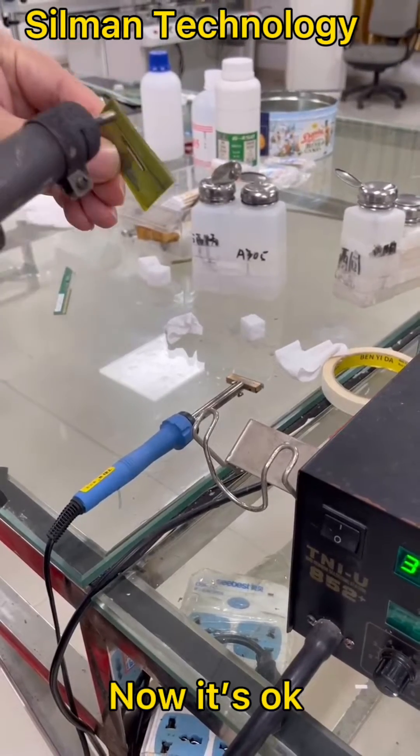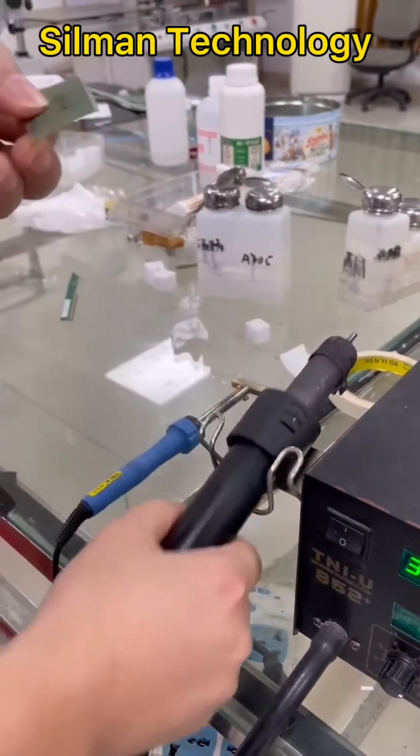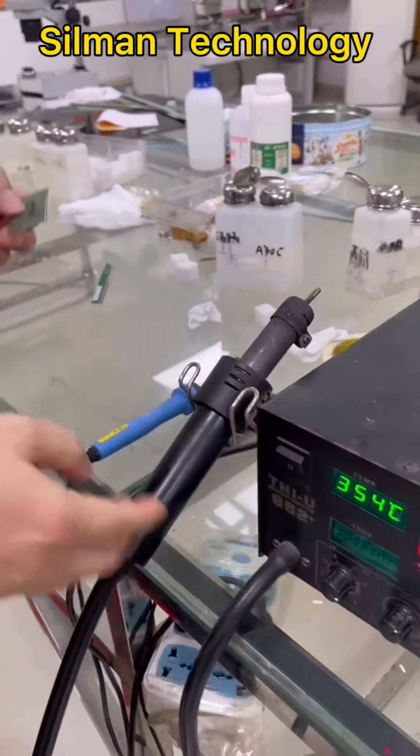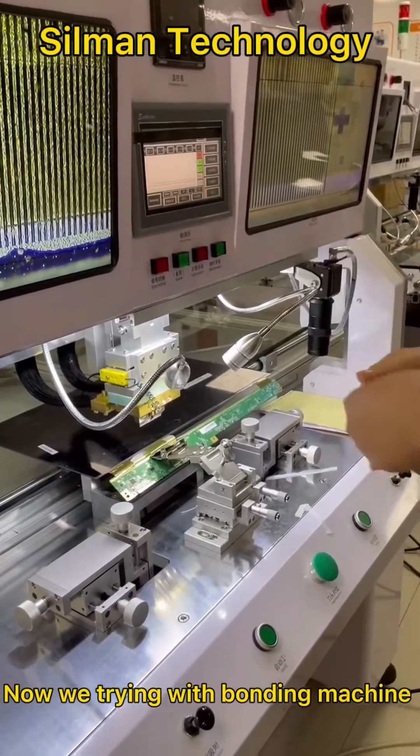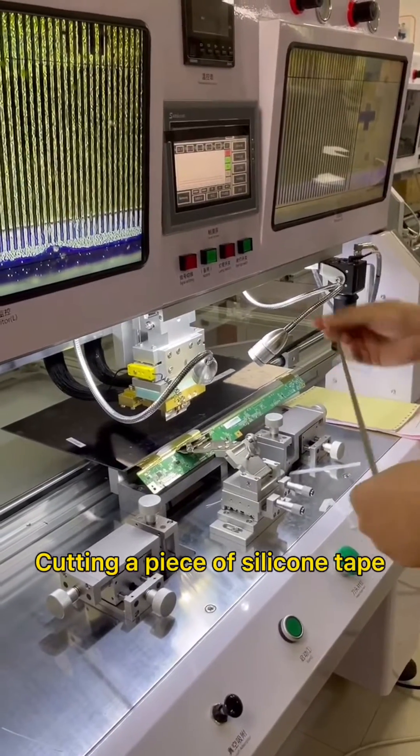Now it's okay. Now we're trying with the bonding machine. Cutting a piece of silicone tape.